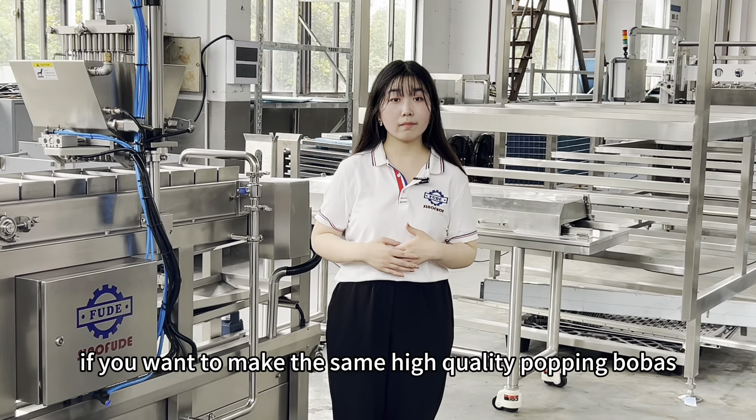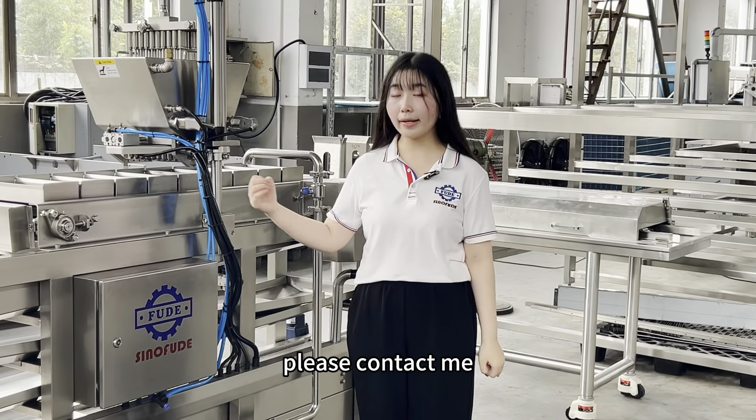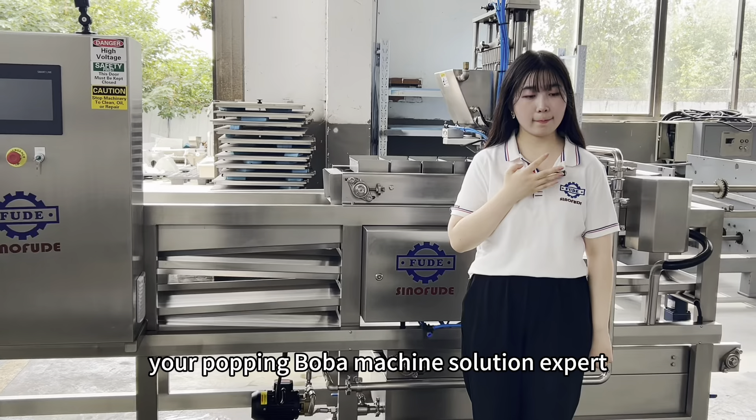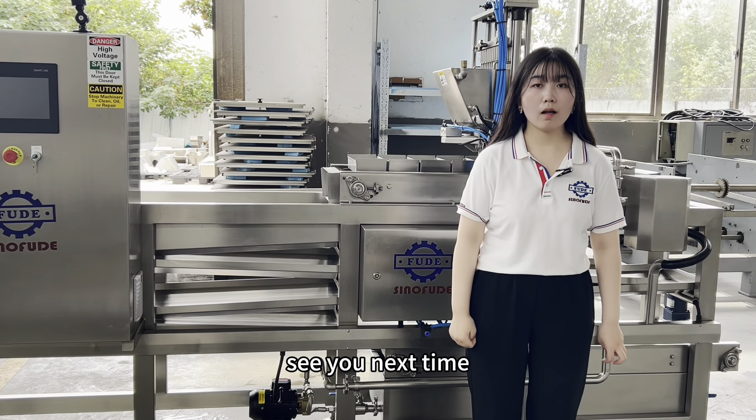If you want to make the same high quality popping bobas, please contact me. Sino Feud — your popping boba machine solution expert. See you next time. Bye.